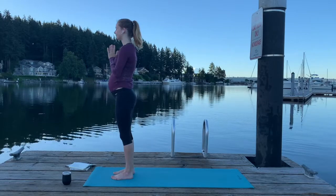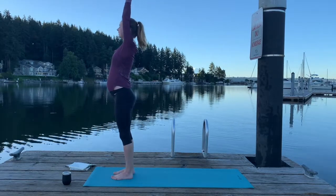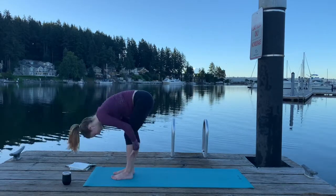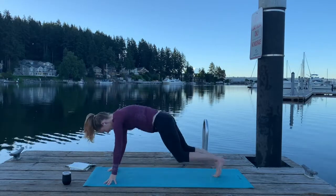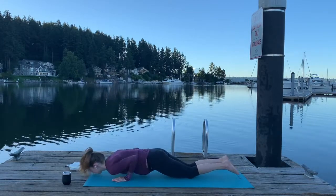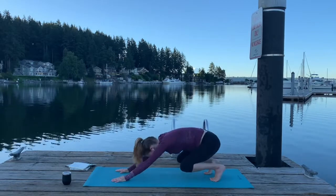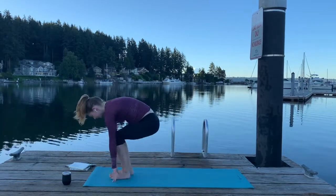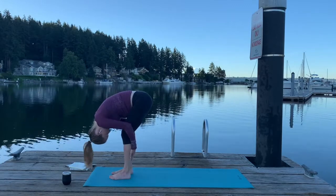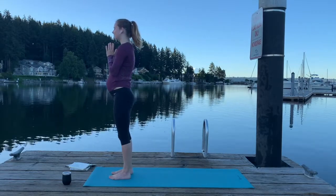Hands back to center. One more time through this, just really waking up through the body. Inhale, circle sweep hands up. Exhale, Forward Fold. Inhale, Halfway Lift. Exhale, fold. Step back into our low plank — exhale, press away — little mini push-up if you want. Inhale, and then exhale, back to downward facing dog. If you'd like to bend your knees and include a little hop, you totally can. Forward Fold. Inhale, Halfway Lift. Exhale, fold. Inhale, circle sweep your arms up and hands to heart center. Notice how you feel — do you feel a little bit more warmed up? Do you feel like you're easing into your day a little bit? Just take a couple of breaths here.